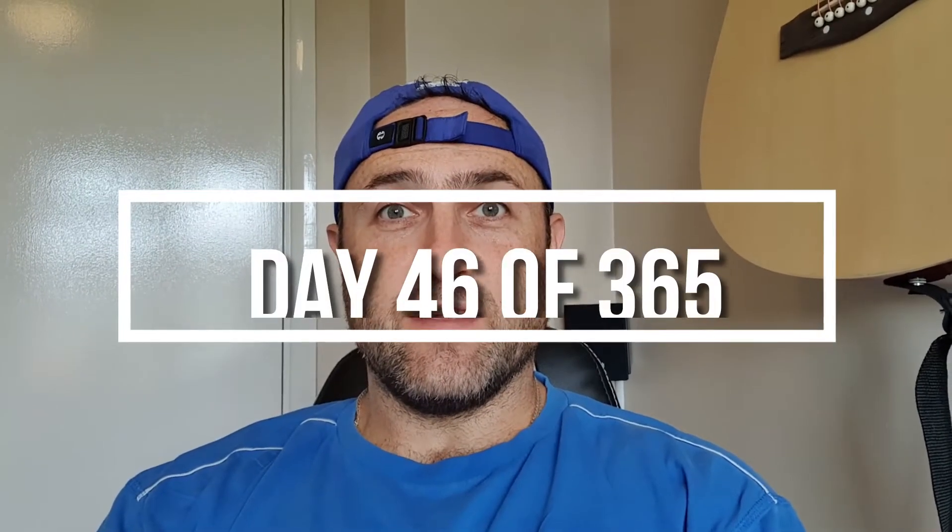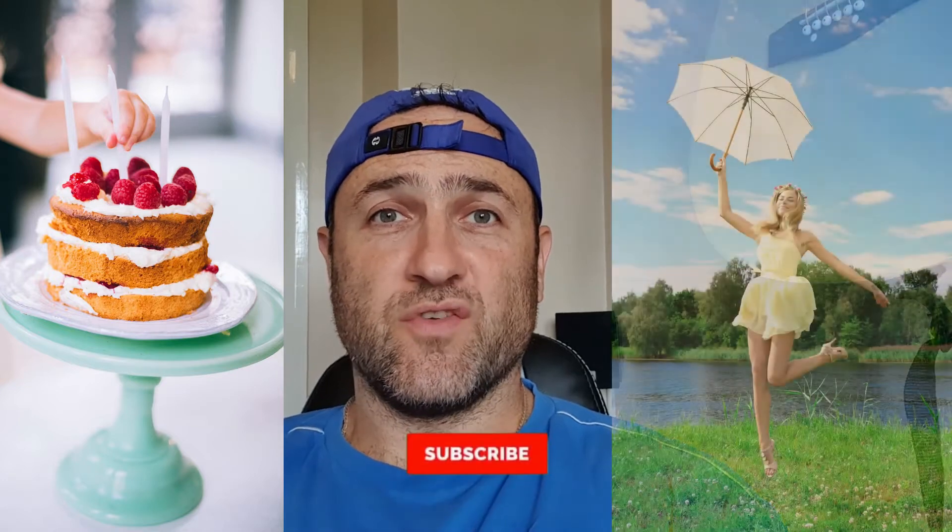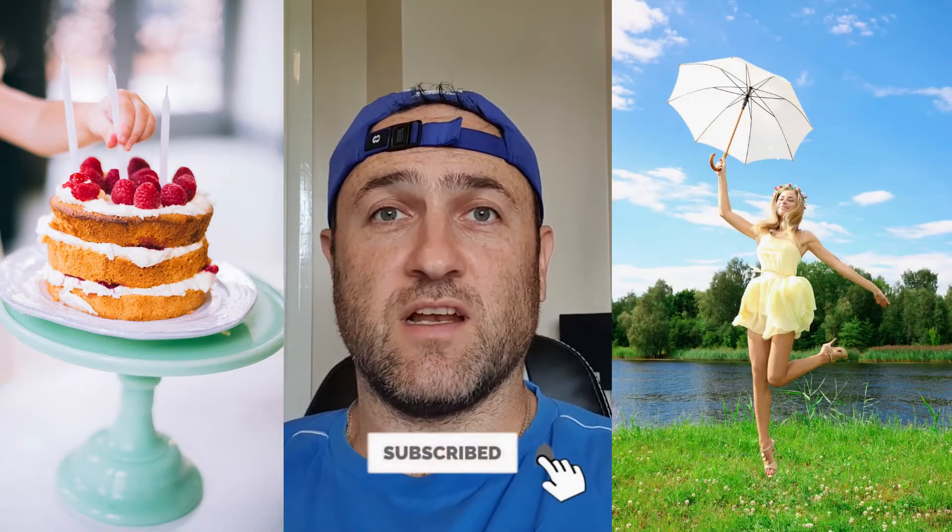Hey guys, welcome to day 46 of my 25 push-ups a day. Today is sponge cake day, so if you're baking any cakes today, remember it's sponge cake day. It's also ride the wind day, so I'm assuming if you're a skydiver or hang glider you can ride the wind. I don't think that pertains to any flatulence and riding any of that kind of wind.